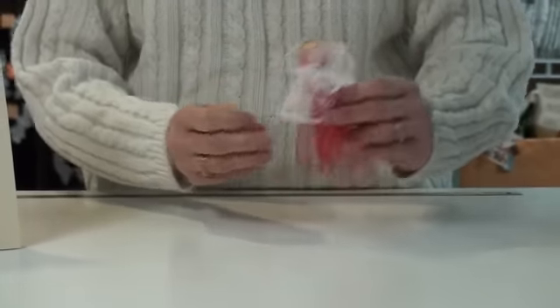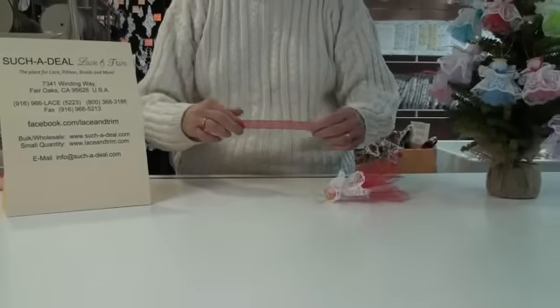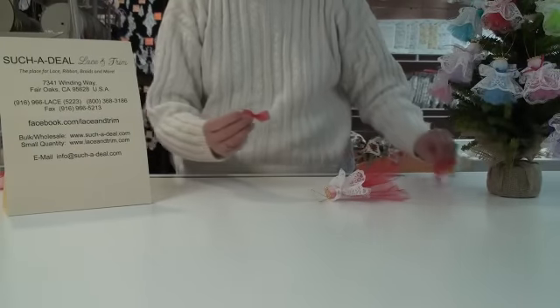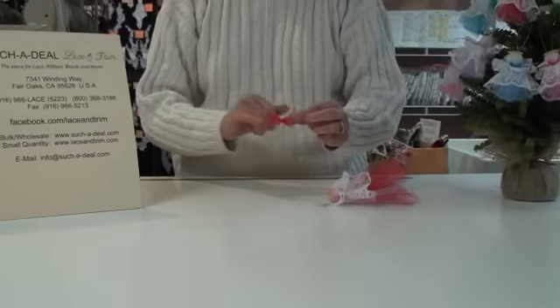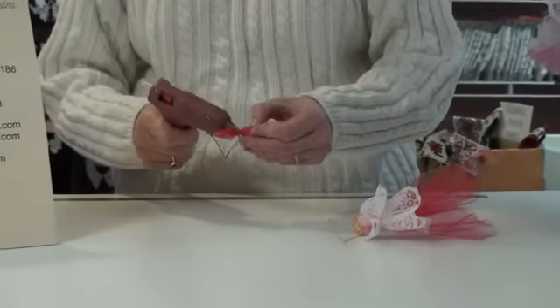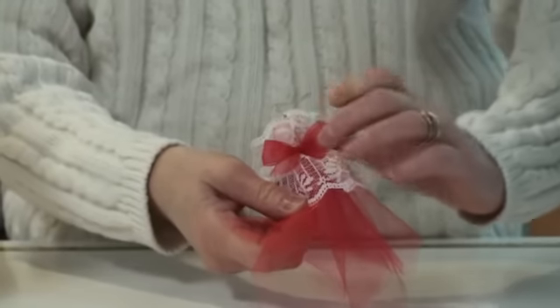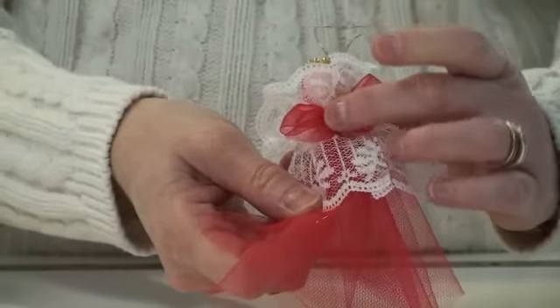Now I'm going to give her wings. For the wings, I've taken a 5/8 to 3/4 inch sheer ribbon and tied it into a little bow. I've trimmed the edges so they're about the same size. Put some glue in the center of the bow and, on the back, glue this bow to the angel between the two layers of the 2 inch and 1 inch lace at the back of her head.